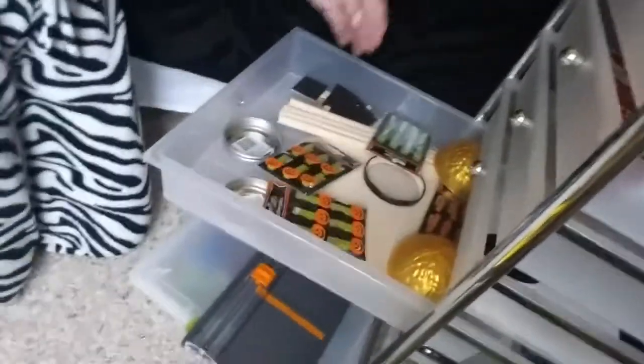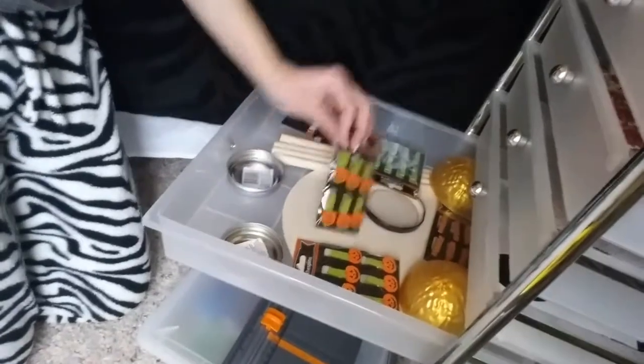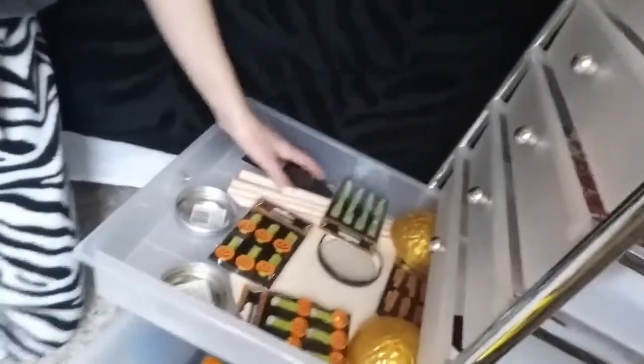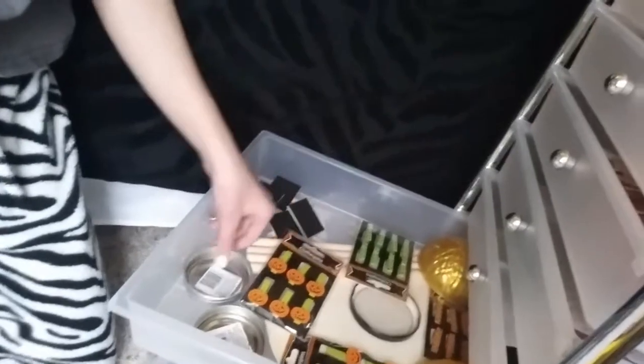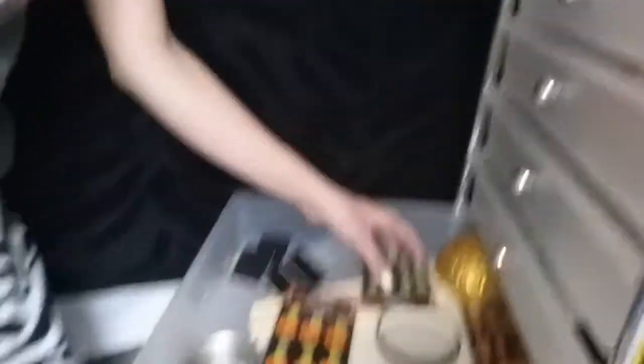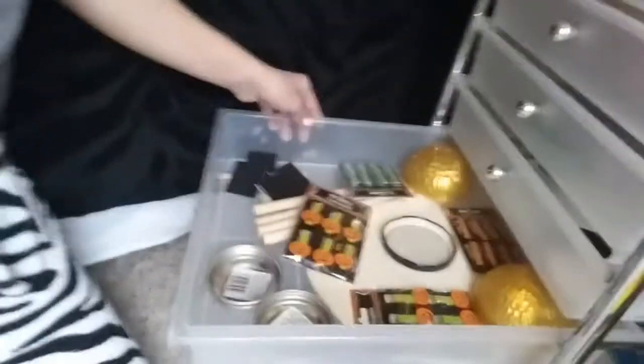This is just like my random drawer. I got some Halloween clothespins in here — I got these from Target again. Some mason jar lids and stuff like this. And I got a Ferrero Rocher, I don't know. And I got these little things from Hobby Lobby.